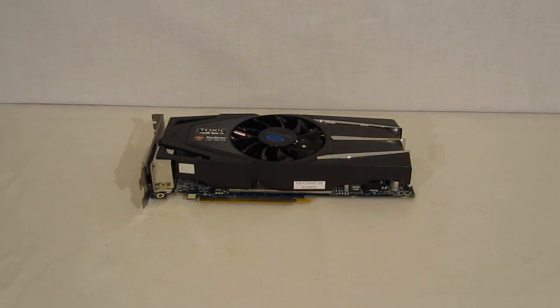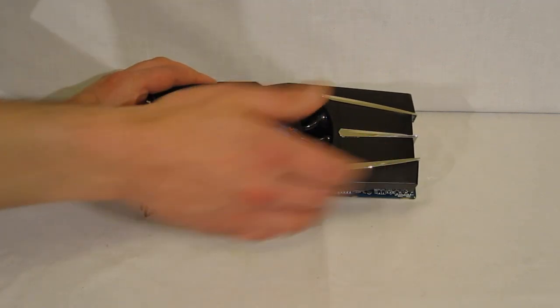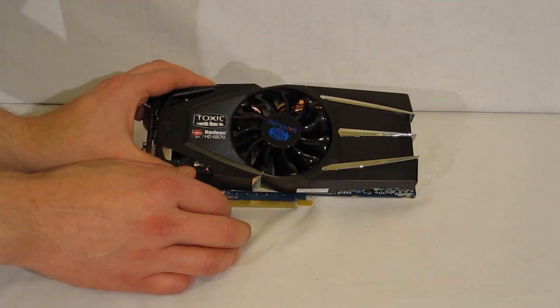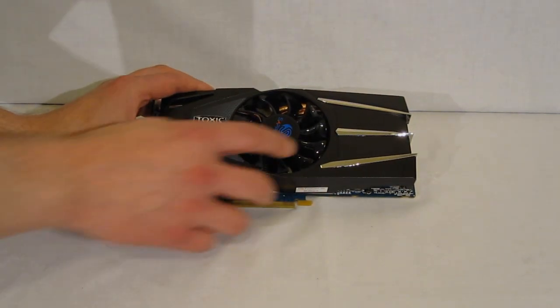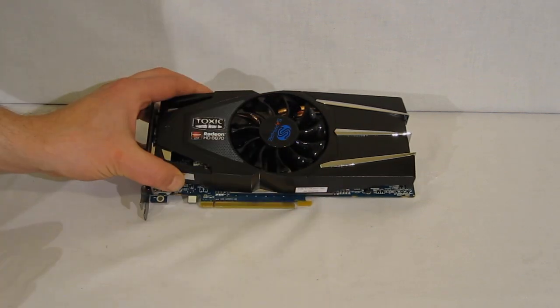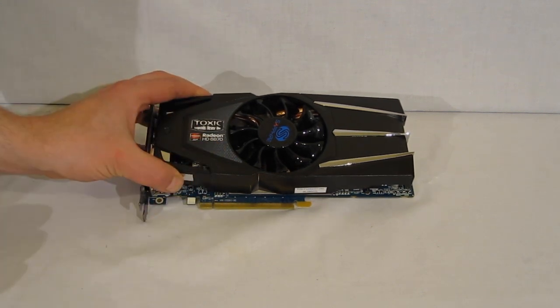Taking a look at the Toxic HD6870 itself, Sapphire has dropped all the red — it's black on the outside with a little bit of gray and silver accents. There's a real fan in the middle, not a squirrel cage fan. One of the big knocks on all of the AMD reference boards is the noise of the cooling, but by going to the VaporX system deployed here, you not only cut down on noise but also improve cooling.